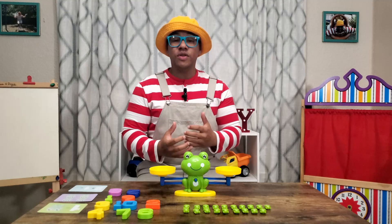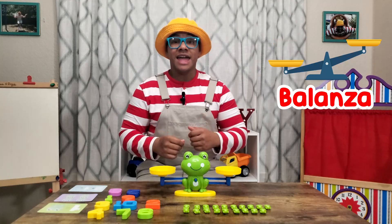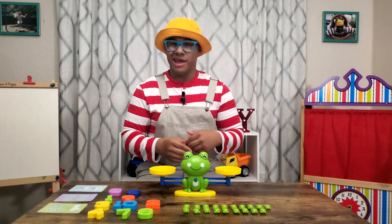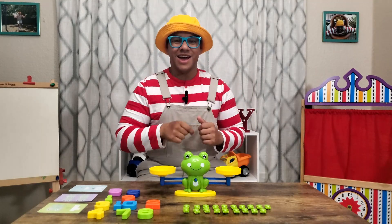So the instruments we're going to use today to help us with math, matemáticas, is a balance scale, balanza, and frogs, ranas. Hey, do you think you can help me figure out how many frogs, ranas, we have right here? Yeah, I knew I could count on you.